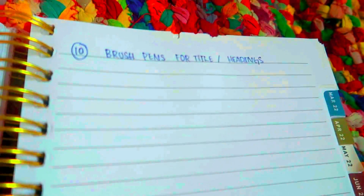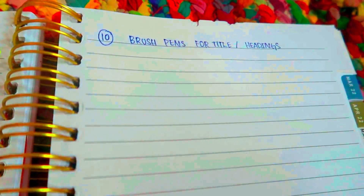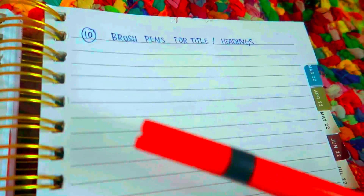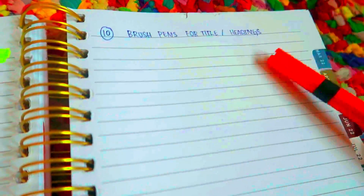You can use brush pens for titles and headings. If you start a new lesson, you will know the name of the lesson. You will know the name — use a sketch pen or brush pen thick. It will look different so you will distinguish the notes from the next lesson.